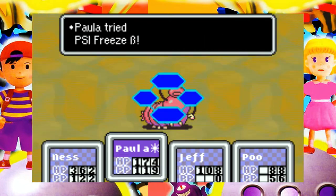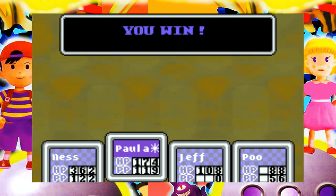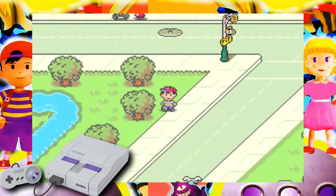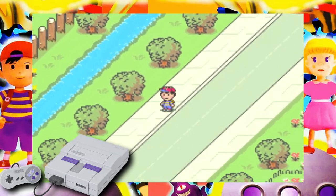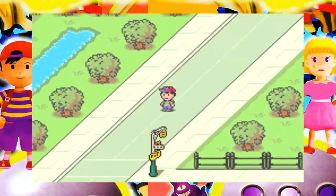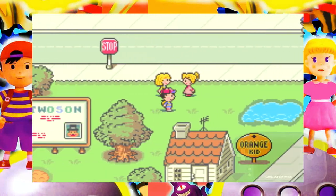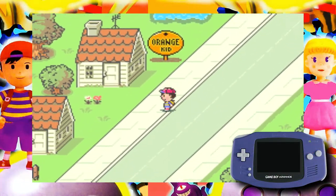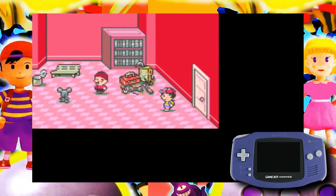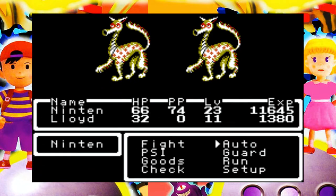It's especially odd how certain melodies are downplayed in the GBA versions. For example, in one song on the SNES, the higher melody leads the song, whereas in the GBA version, the harmony in the lower octave takes the lead instead. It's quite odd and kind of dampens some otherwise excellent tunes.